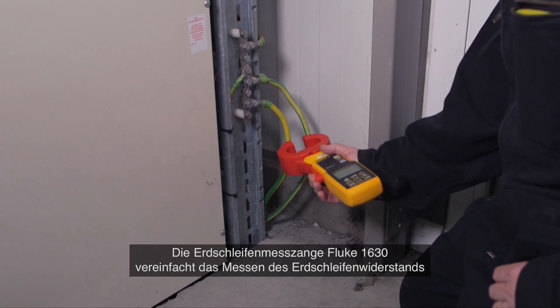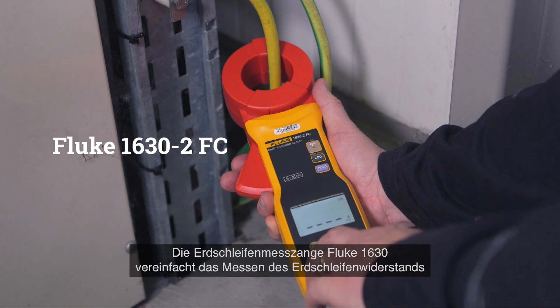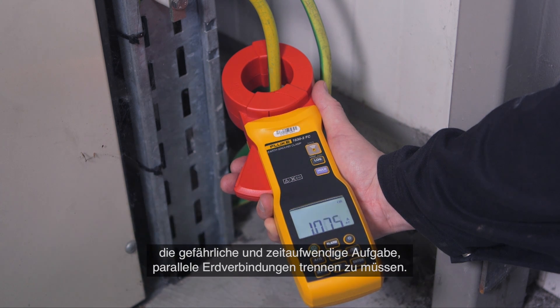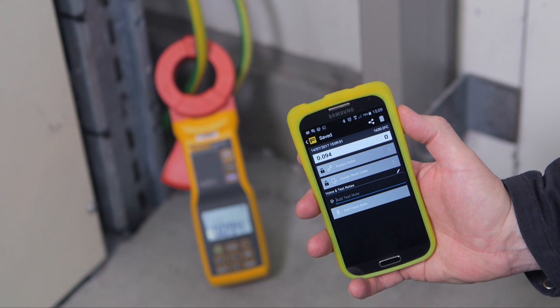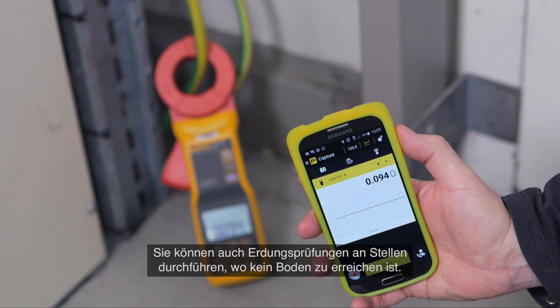The Fluke 1630 earth ground clamp meter simplifies measuring ground loop resistances using the stakeless testing method. This technique eliminates the dangerous and time-consuming activity of disconnecting parallel grounds. You can also perform earth ground tests in locations where you don't have access to soil.